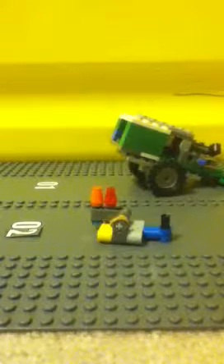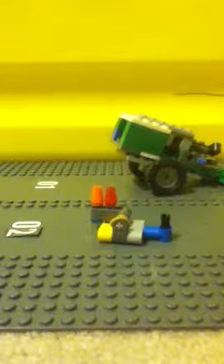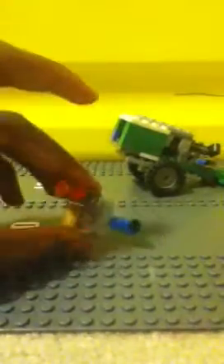Hello all you YouTubers and people who like watching YouTube videos. Today I'm going to show you a few things that I've built, and in later videos I'll show you how to make them. So first, let's start off with this little rocket launcher.